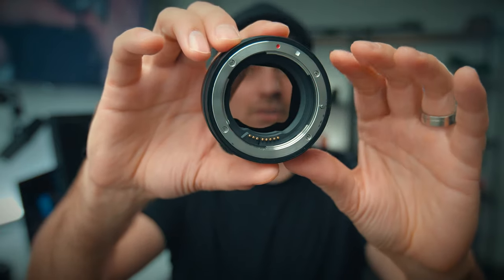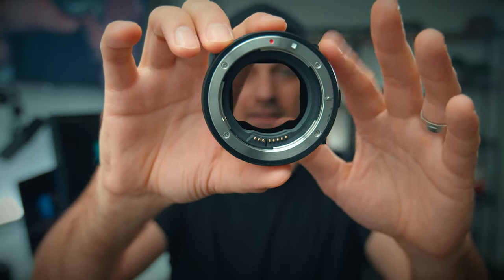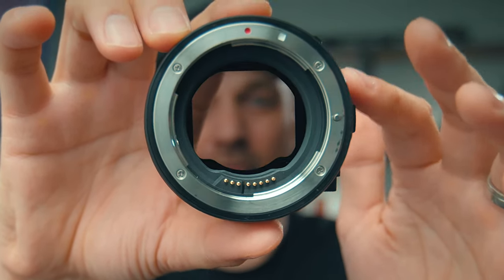I haven't noticed any issues once I figured out the camera settings. It has worked fantastic. The autofocus works, and it's smooth, so if you need to do a ramp while you're shooting, that's fine.